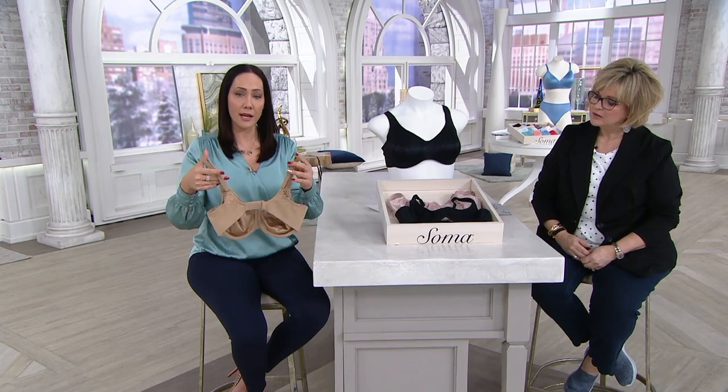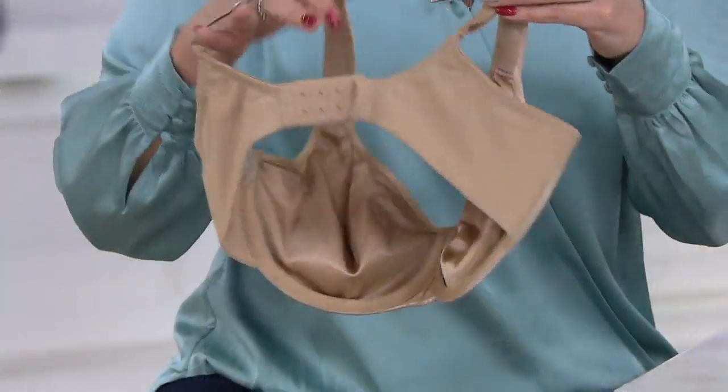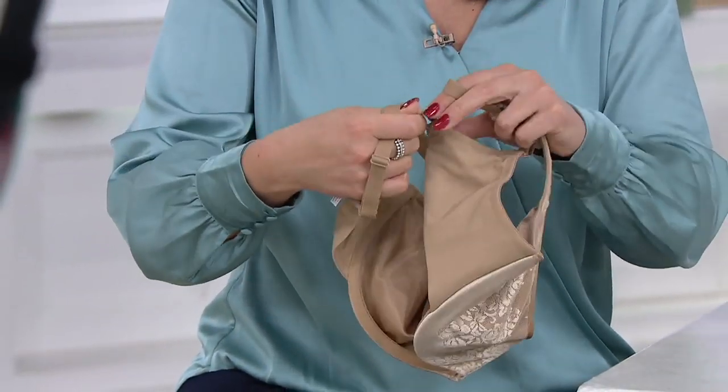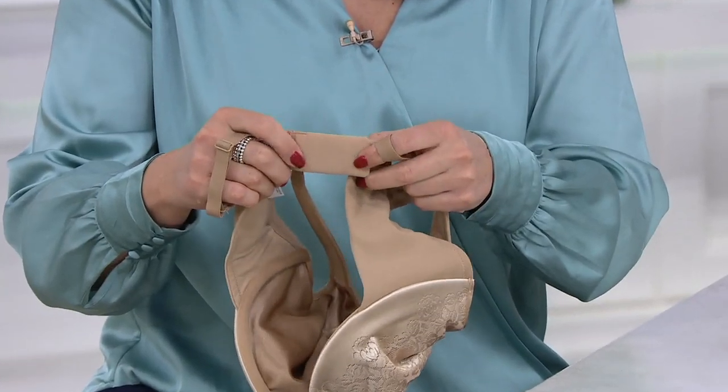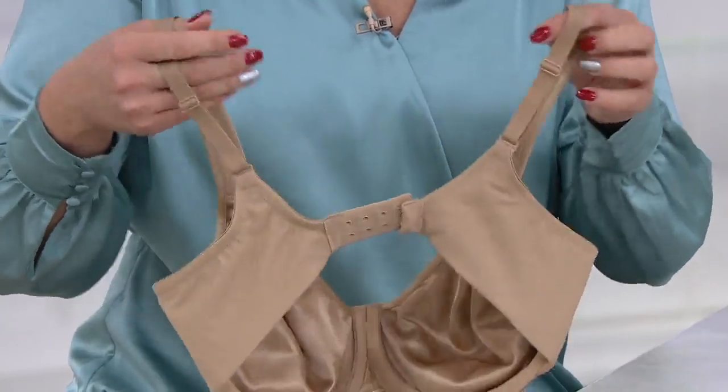Coming around the back, you get the ballet back, so it's not going to slip off your shoulders. You have the hook and eye closure and it's padded behind it — another feature for comfort. This is all about support and comfort, just like the name says.